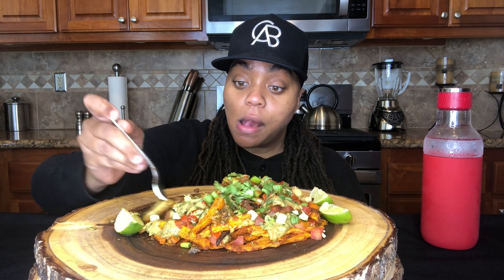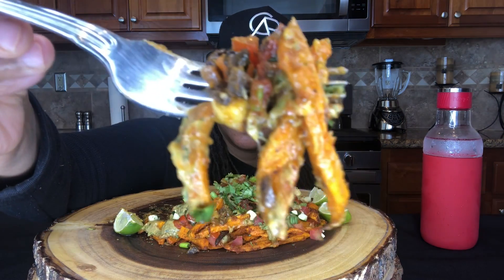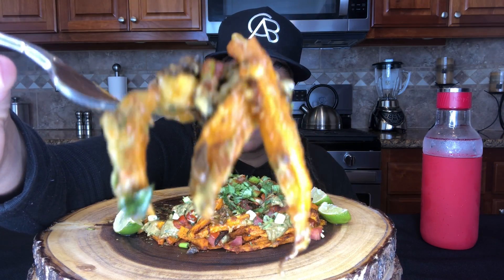Also, there's a cook-with-me at the end of this if you want to see how I made these loaded taco fries. This is so good. I'm trying to be generous today — y'all, I keep forgetting to give y'all more bites.